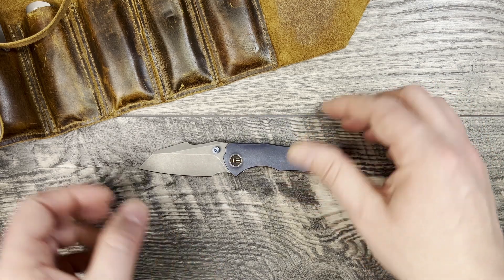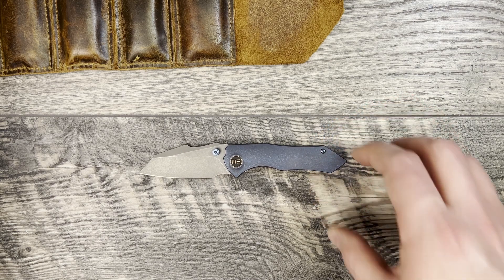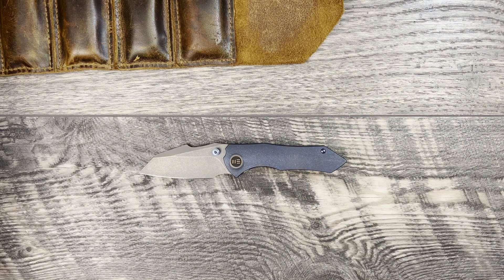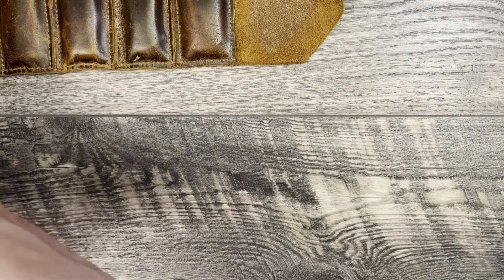What we're going to be doing today is going through knife specs, do some size comparisons for frame of reference, and then jump into my thoughts and impressions. The Hyphen has a 2.98 inch 20CV steel hollow grind with a claimed HRC of 59 to 61, 4 inch titanium handles, overall length coming in just under 7 inches at 6.98 inches, and a claimed weight of 3.49 ounces.